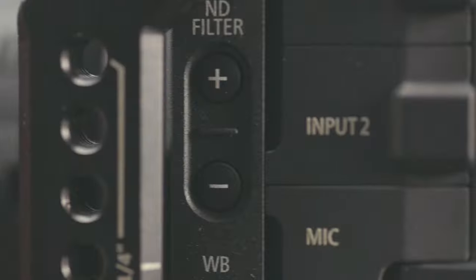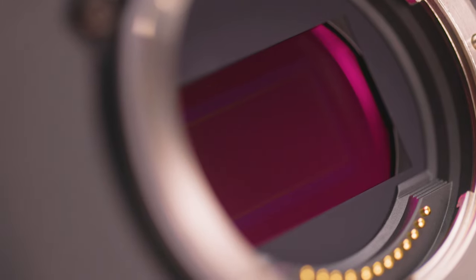A few main reasons why I bought the C70 in the first place: it has built-in NDs and the sensor is amazing.